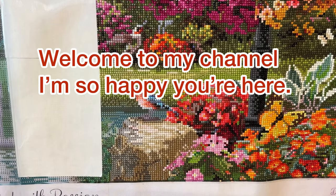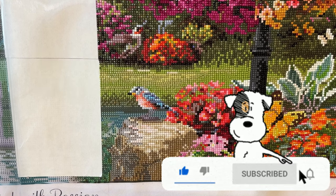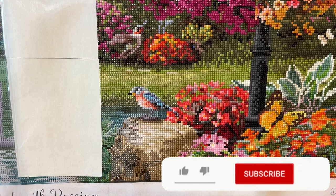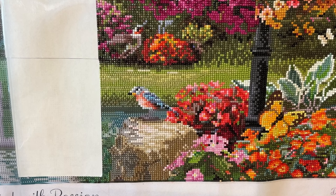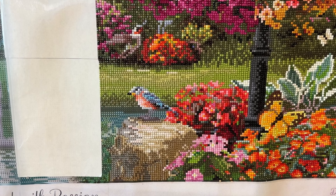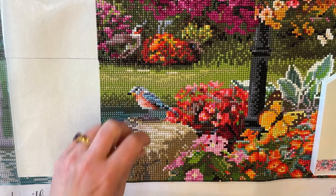Hey everybody, welcome back. I am all set up, ready to start working on this whip and chat. So excited that you guys are back with me. I am filming Monday because I was off of work today for the President's holiday. It's been a busy day. Welcome in everybody — I hope you had a good weekend and a good day today.